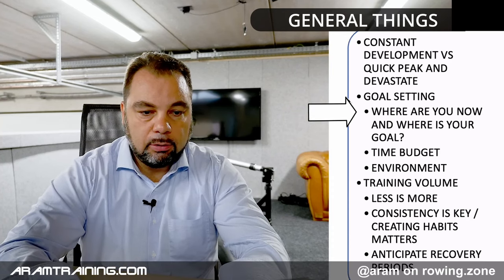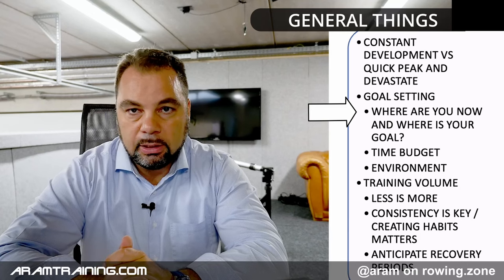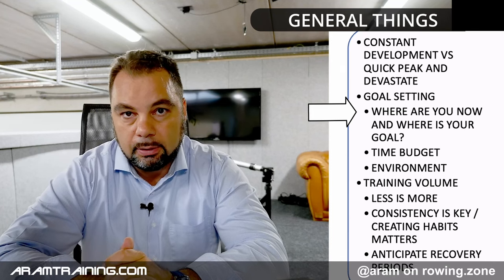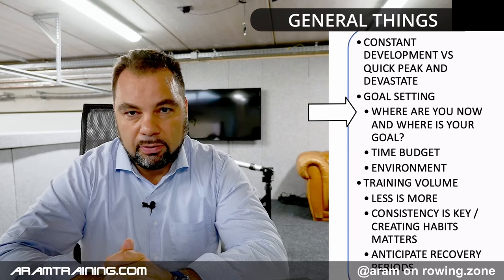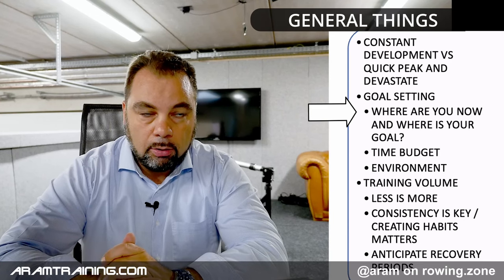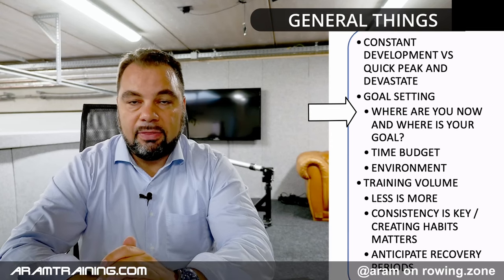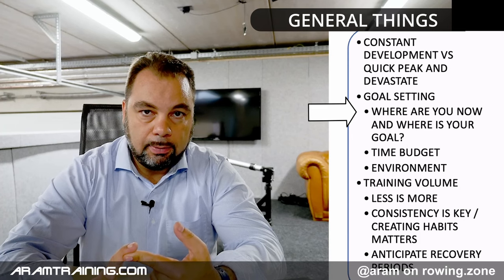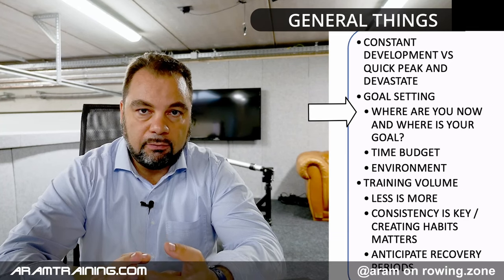The goal setting: you have to be clear on where you are and where you want to be. Realistically clear. There's no use saying you're doing eight minutes fifty in a single on the water over 2k right now and you want to drop it to seven minutes within six months — it isn't going to happen. There are instances where we can knock off 10, 20, sometimes even 25 seconds, but that is usually the result of improvement in rowing technique, cardiovascular capacity, strength, and mobility — a combination of all these factors.